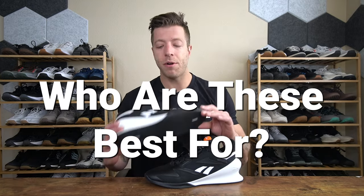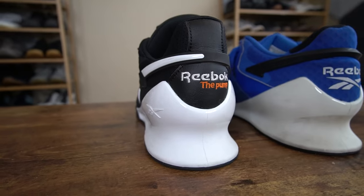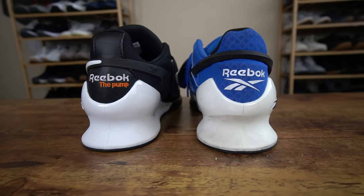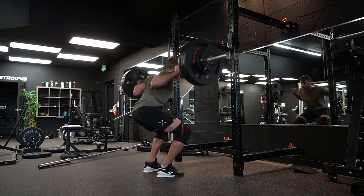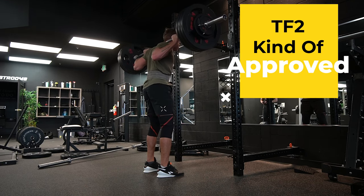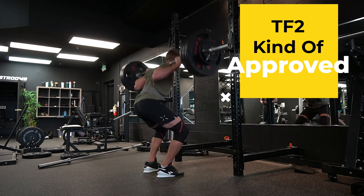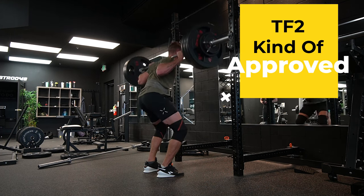Who are the Reebok Legacy Lifter 3 going to be best for? If you enjoyed the Legacy Lifter 2's overall performance and the pump system hits that nostalgia factor for you, and you have the means to pay for the shoe or can find them on sale, I do think this shoe will be worth it. It's also a weightlifting shoe that will resonate really well with narrower and neutral width feet.